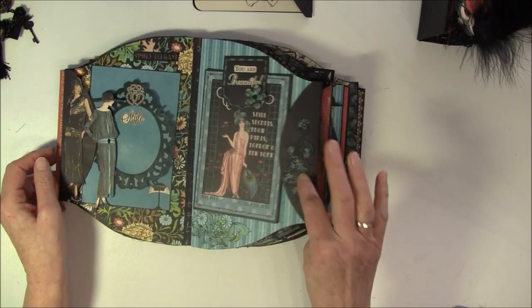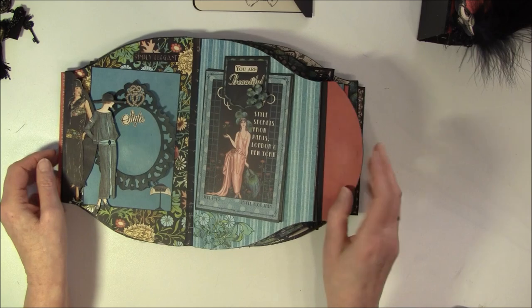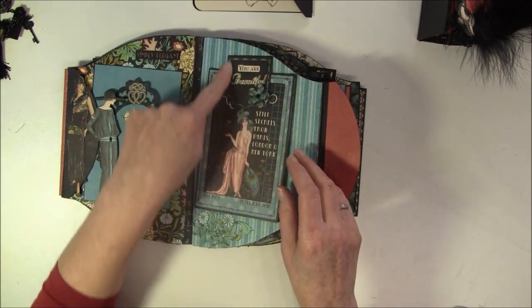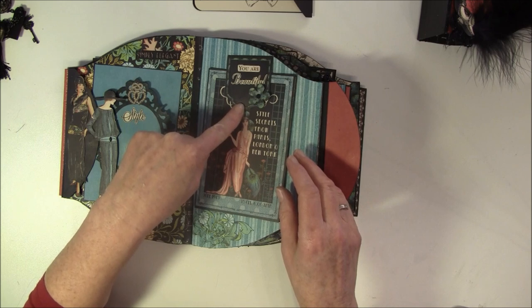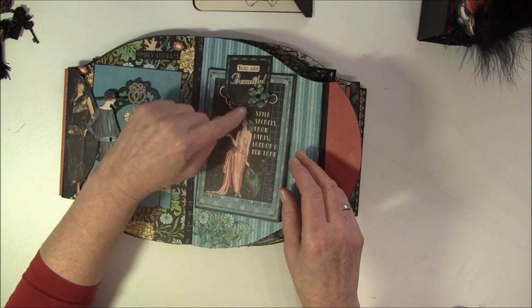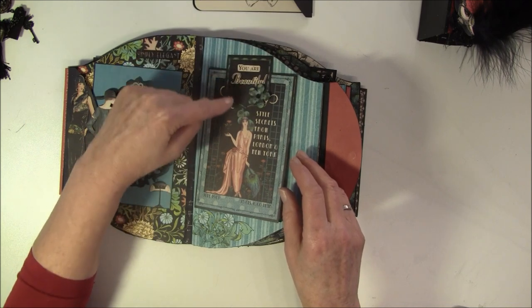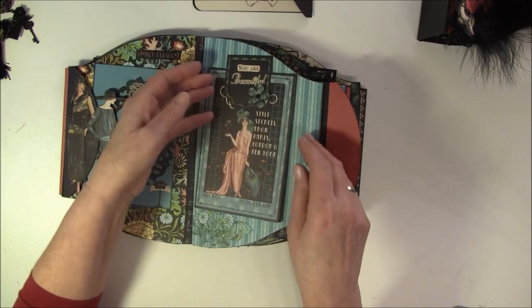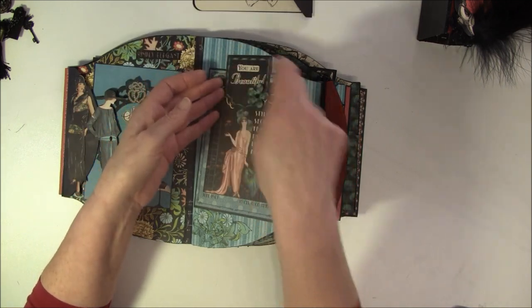And on the next side here is a peacock again. And it opens like so, and this is also a magnet. Here - if you see - this is from the cardstock cutout. I used the outside of the image here, and then there was some line of green around it, so I used that also. I'll show you later what was inside.